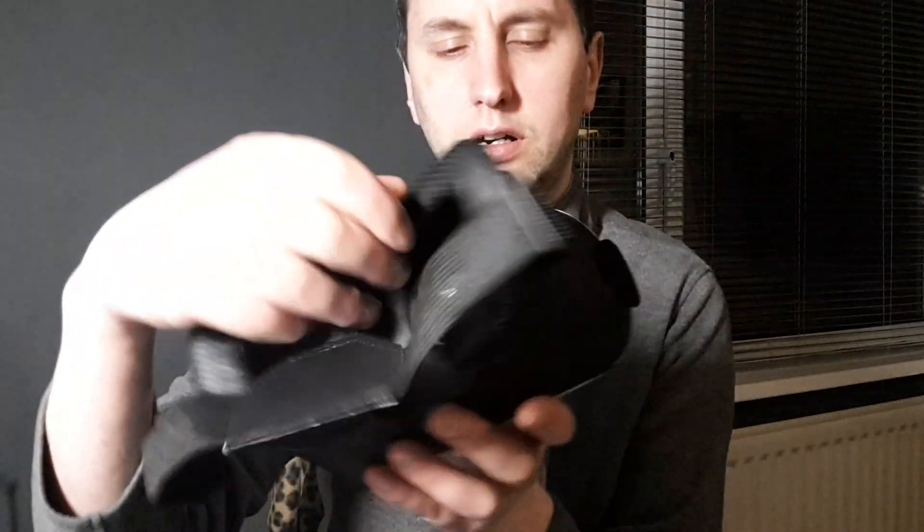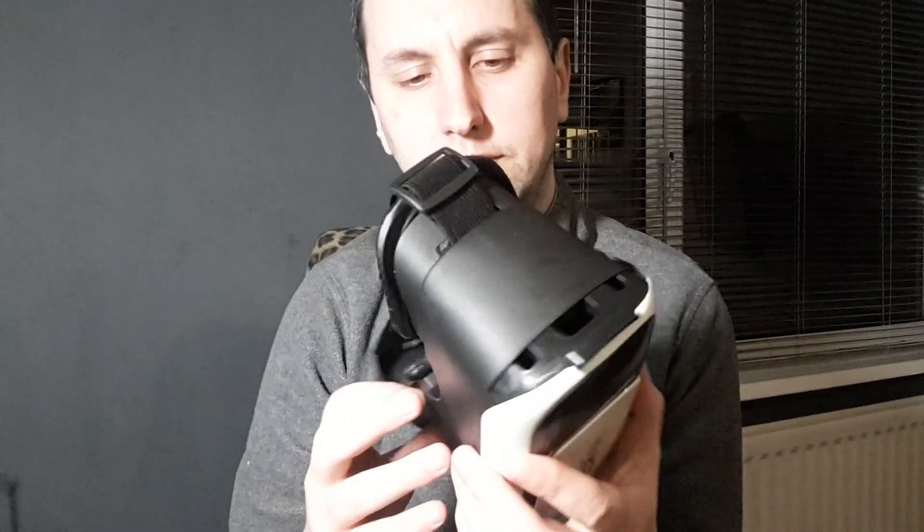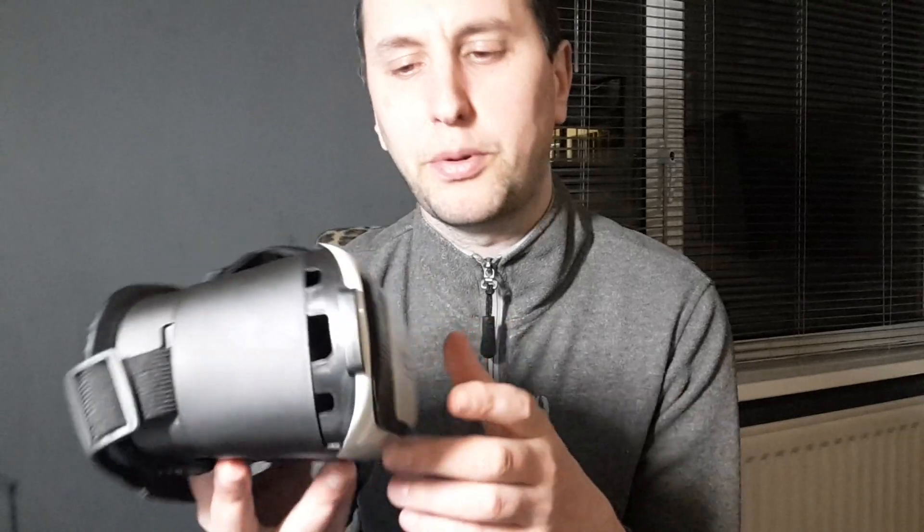Hello everybody and welcome back to Steve Kluge Reviews. Today I'm going to show you how to set up a VR headset. This is a VR headset from Amazon. You can get these for about 10 quid now — they aren't that much. They used to be loads of money but they've gone down in price.